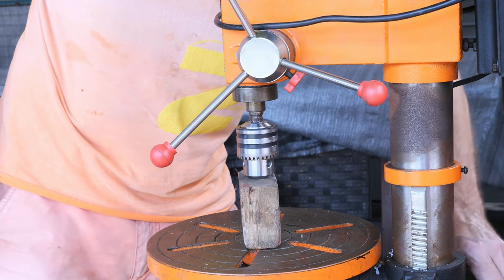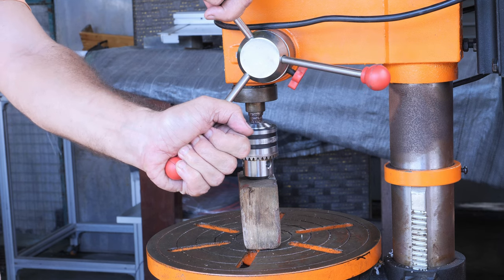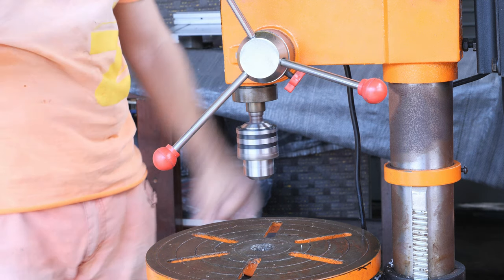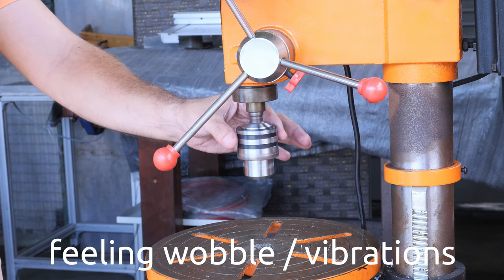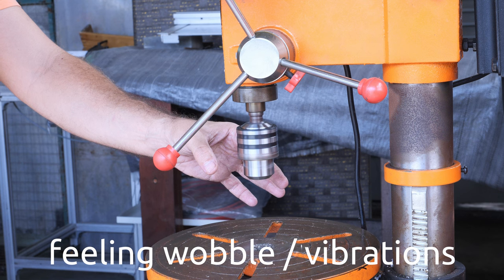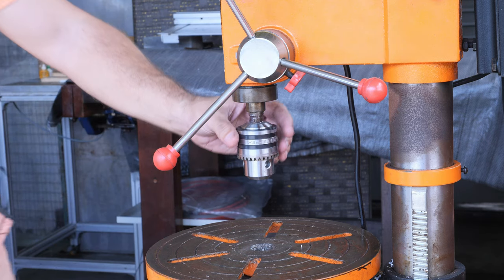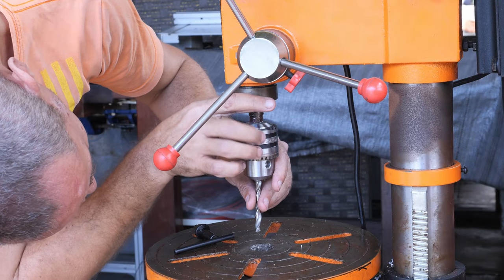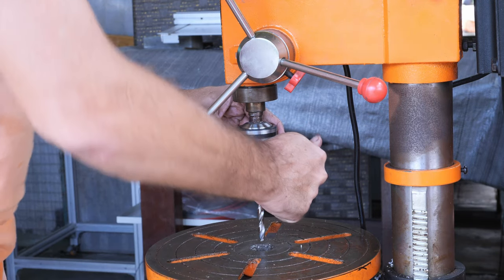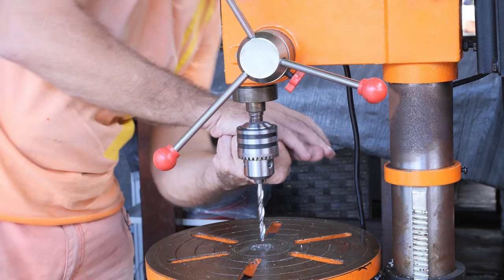Let's lock the table in place. The machine is plugged in. Now I'm going to put the drill bit in and make a test drill. Always lock all three holes evenly - this way you will prevent wobbling and vibrations.